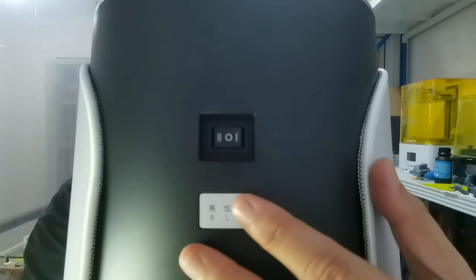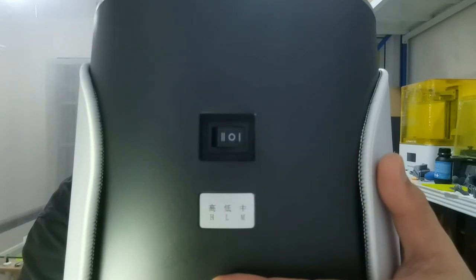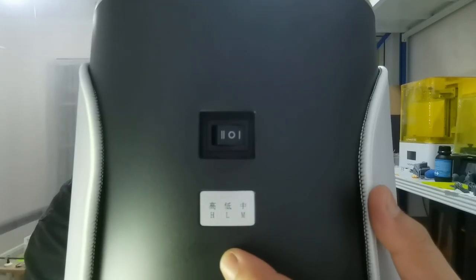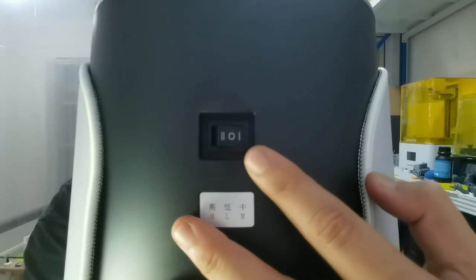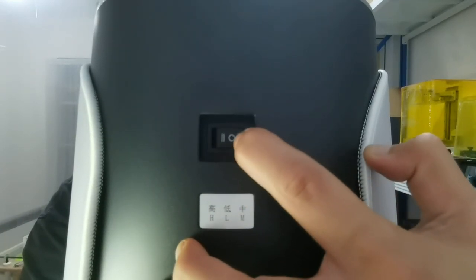Pay attention to the back switch and your resin profile — make sure the switch is at the same setting as your resin profile. A lot of people miss this switch at the back. If you use a third-party resin with this power switch, it adds an extra factor you need to test when calibrating resin exposure.